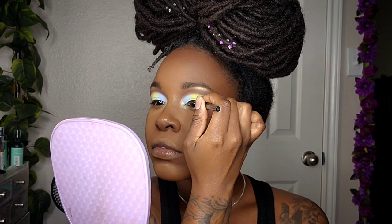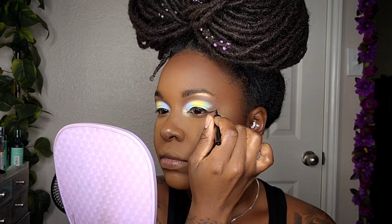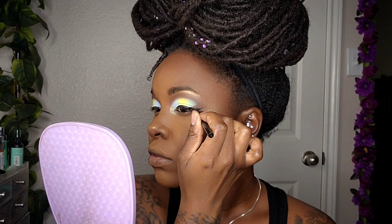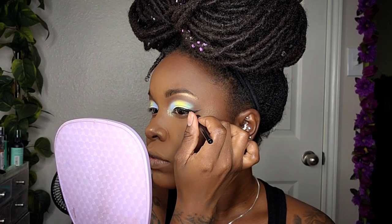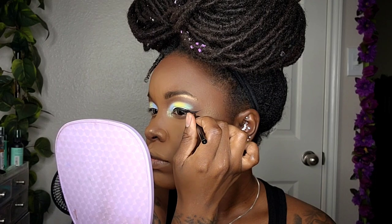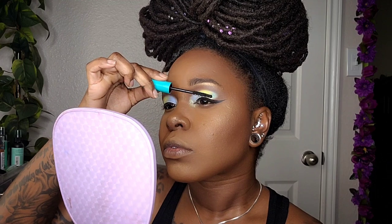For my eyeliner I'll be using the Expert Liquid Eyeliner by elf. Before applying my lashes, I'm going to add a couple coats of mascara — this is the Mega Wear Mascara by Wet n Wild.